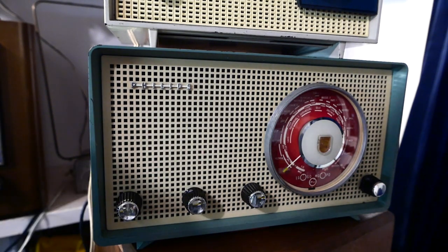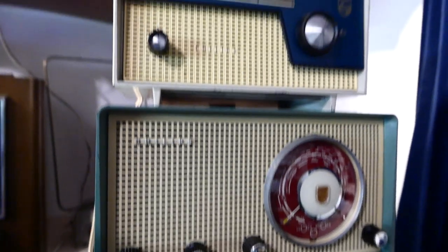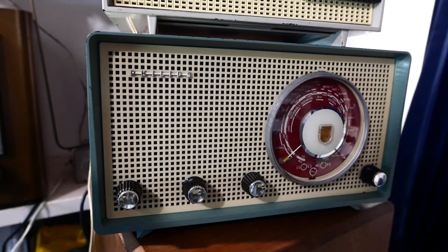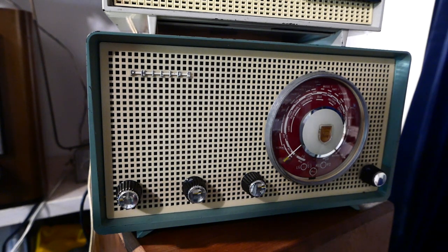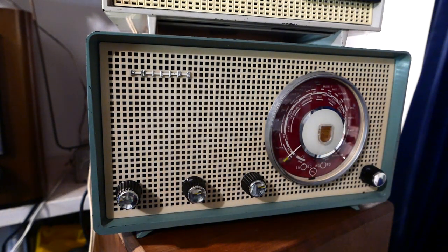Extremely good reception with the external antenna — can't say anything else about it, it's like a 9 out of 10. And I do have to say the sound quality is definitely a bit better than the little one over there. It has a bit more bass, although you do need to use the tone control to dampen the high frequencies a bit — it's just too shrill, too shrieky to use without it. Anyway, hope you liked it, see you next time!